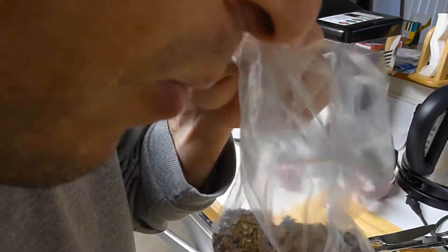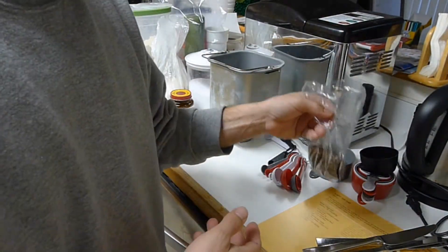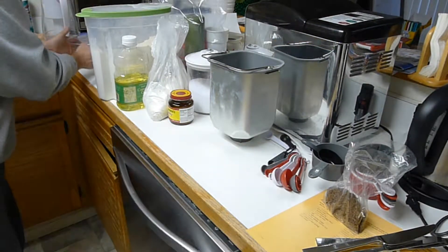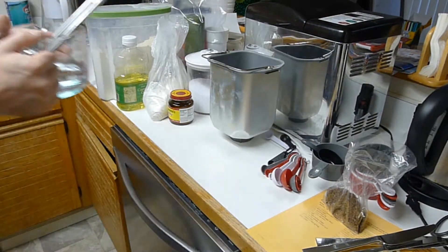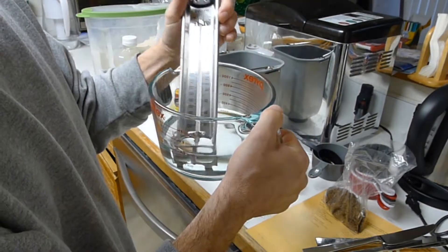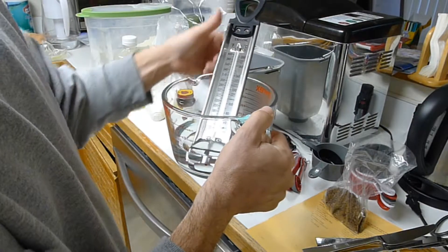I'll be darned if that doesn't smell like rye. You know what? We're going to do it again and use the right kind of seed. The other thing I think I did wrong before was my lukewarm water was too warm. I have a candy thermometer — I might as well use it. This is just a little bit over a hundred degrees. I think that's ready to go.